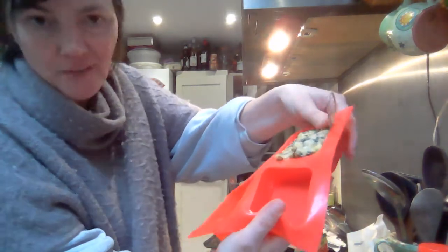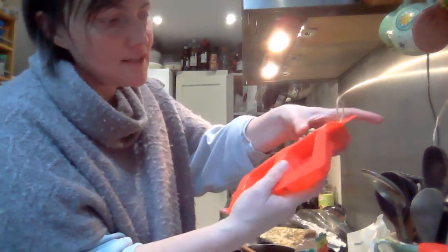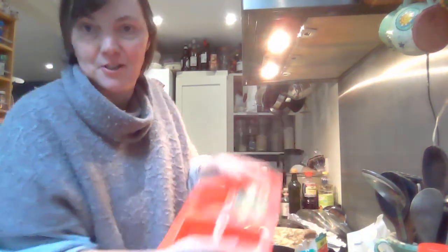And put that in the freezer to freeze. Then once it's nice and solid and frozen, we can hang this on the tree for the birds and the squirrels, and they love it, don't they?